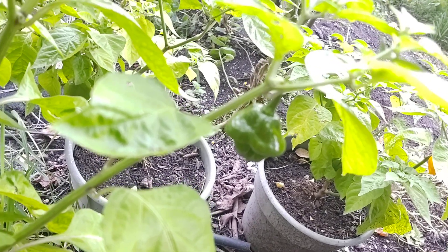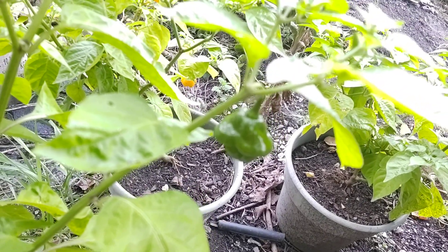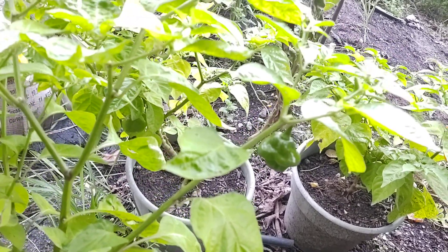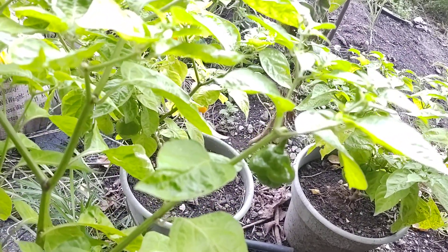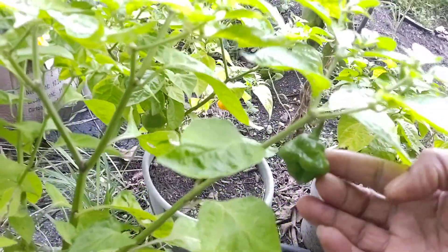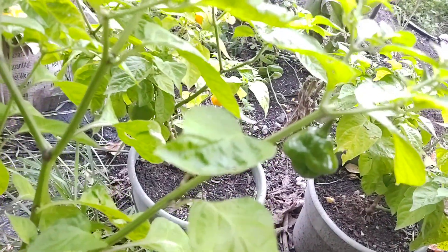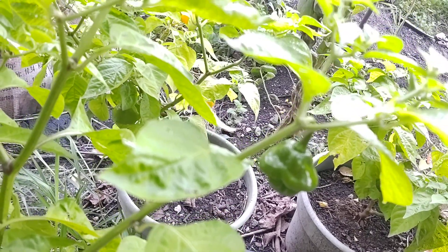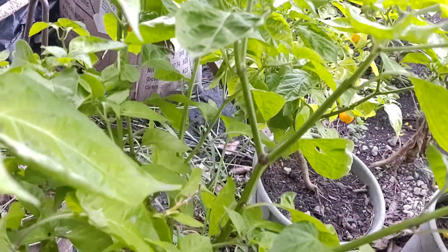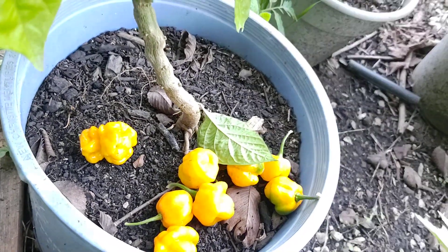Scotch bonnet is packed with flavor. As everyone familiar with spice peppers knows, the seeds are always the most concentrated part as far as bringing the heat. So if you cut out the seeds and just use the flesh, there's less heat. If you cut the seeds into your pot, you will ruin your pot depending on the amount. Overall it will have more flavor, more spice, and more of that sweetness. These yellow ones are definitely going to pack a hot punch.